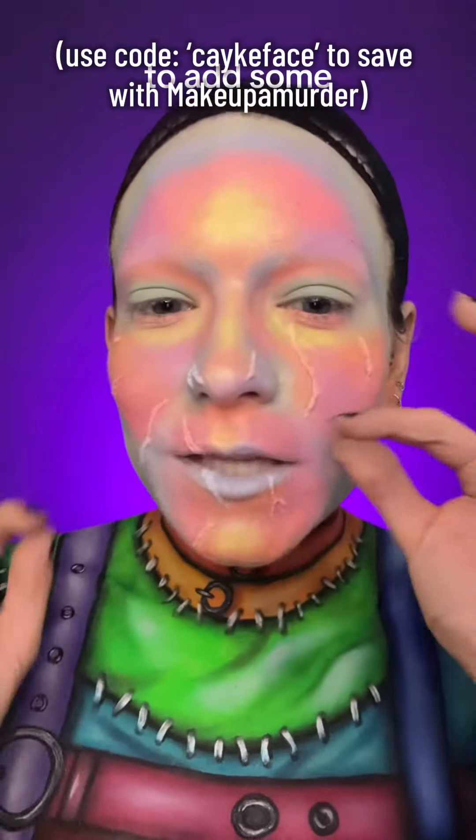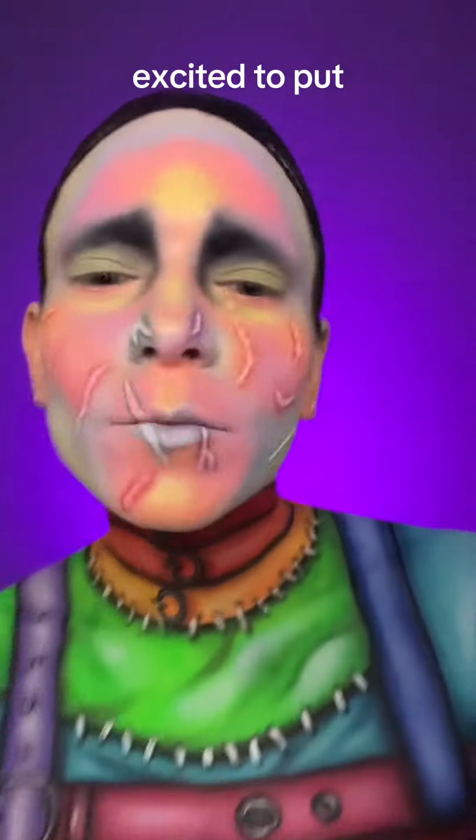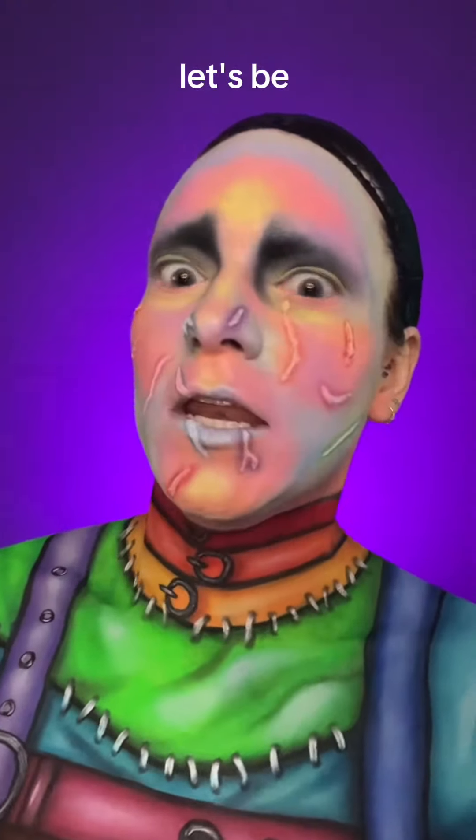I'm going to add some of the shading around the scars and then add the eyes. We'll be back for the wig. I am so freaking excited to put this wig on. Let's be done.